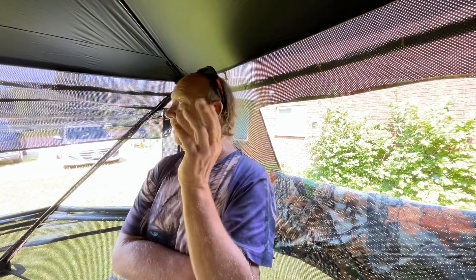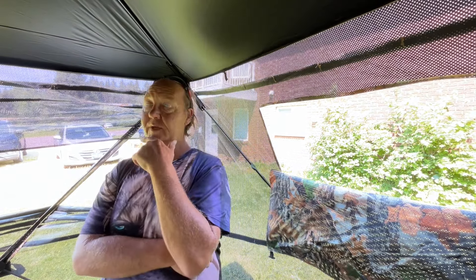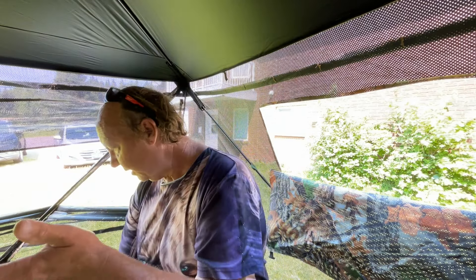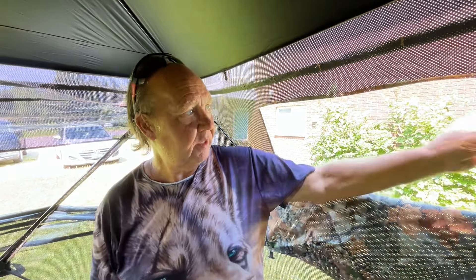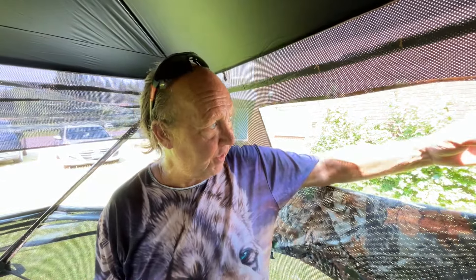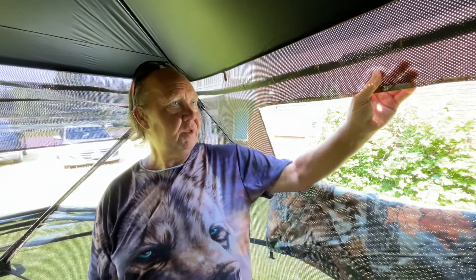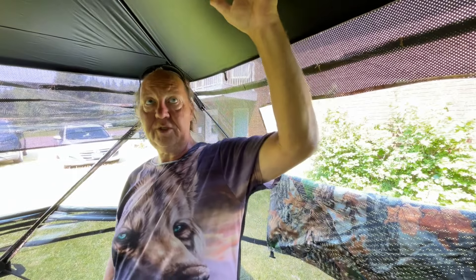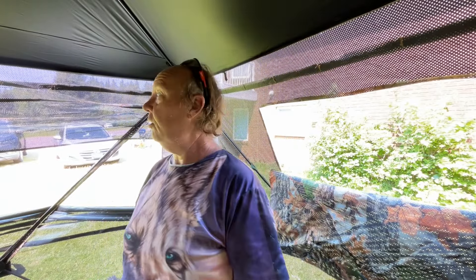I think it'll do the job. I'm not gonna give you any star rating at this point because we're gonna have to do an update. But I am gonna say right now for the 200 bucks, it's pretty good from the looks of things. Material is definitely very thick. The roof is solid black — there's no holes there.